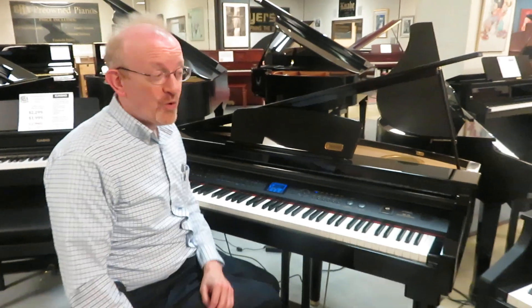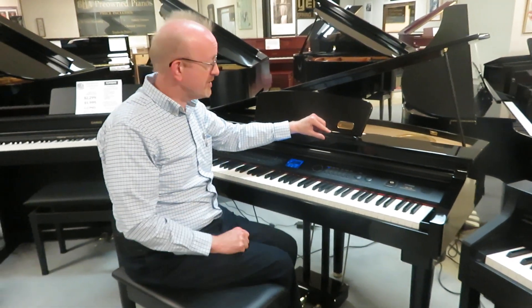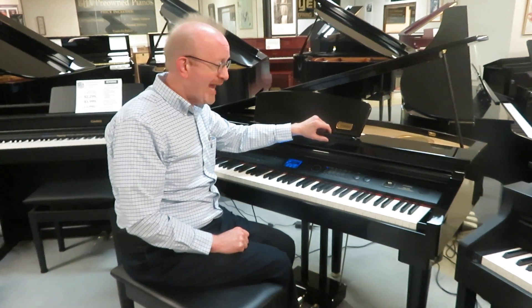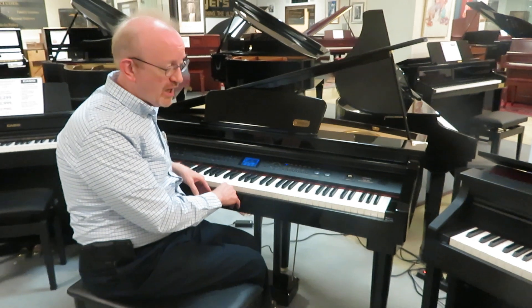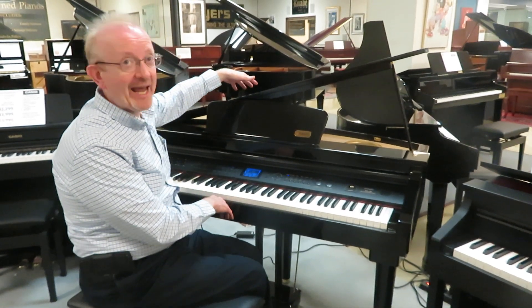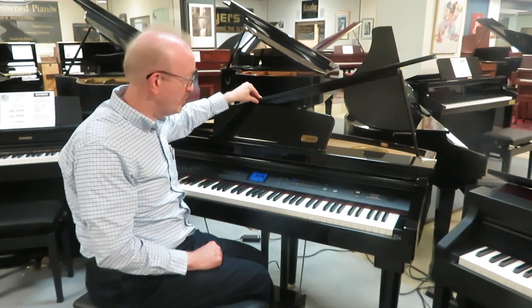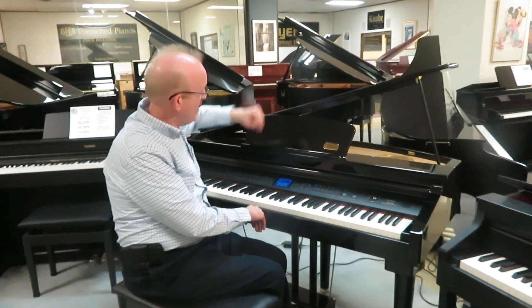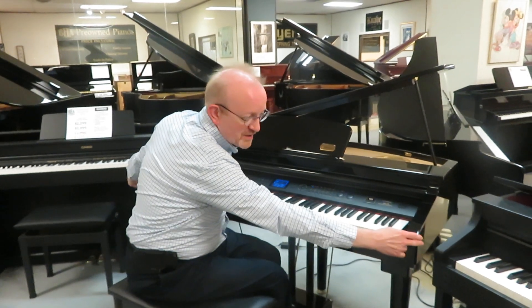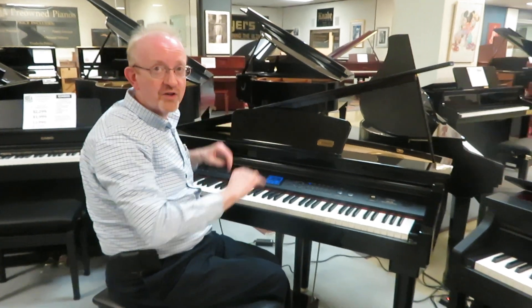Hi there everybody, this is Greg Nord. You were just enjoying some of the great digital piano sounds of the Artesia AG30 — this is a digital baby grand piano that we got in on trade, so it is a pre-owned digital piano. I'm sitting here on the bench that comes with it. It's 33 inches from here to there and, like most pianos, is 56 inches across, so it's a fairly small footprint.